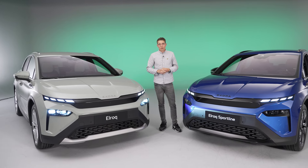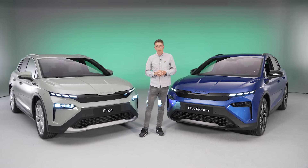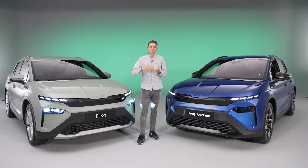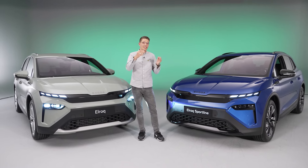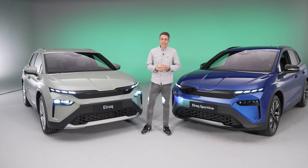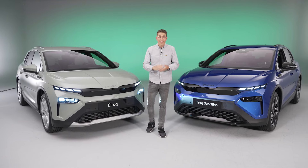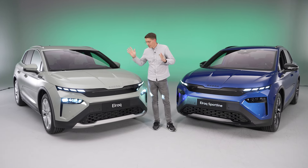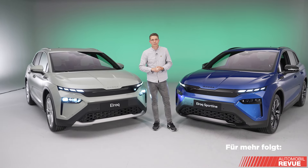Bestellbar ist der Elroq ab Anfang Oktober 2024, die Auslieferungen in der Schweiz beginnen im Frühjahr 2025. Die Allradantriebsversion wird etwas später bestellbar sein. In Europa startet der Preis bei unter 34.000 Euro. In der Schweiz ist die Basismotorisierung nicht erhältlich, die Preise sind noch nicht bekannt – ich würde schätzen, ab rund 40.000 Franken. Vielen Dank fürs Zuschauen, schreibt uns eure Meinungen zum Design und zu den Antriebsvarianten in die Kommentare!